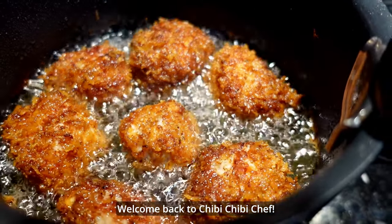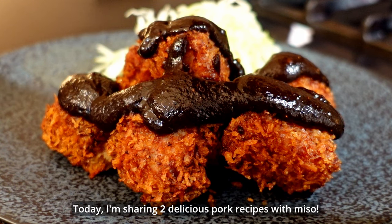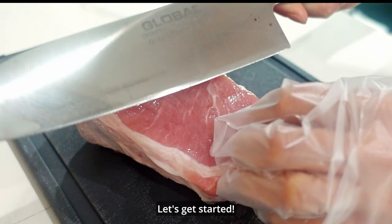Welcome back to Chibi Chibi Chef! Today I'm sharing 2 delicious pork recipes with miso. Both are packed with flavor and are perfect for a quick meal. Let's get started!